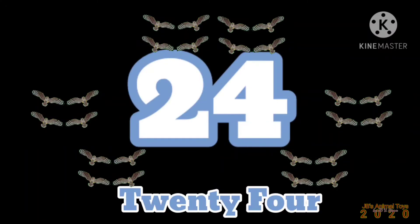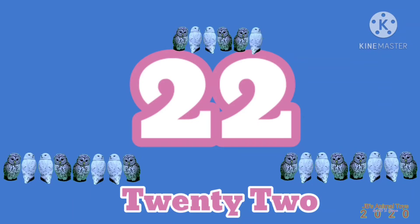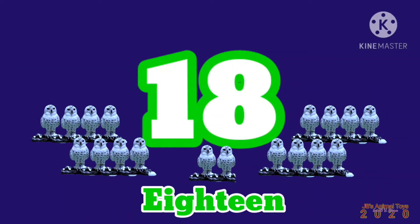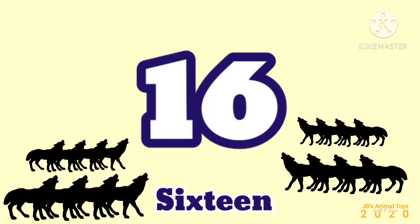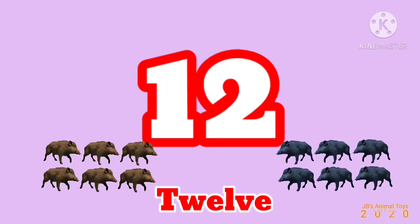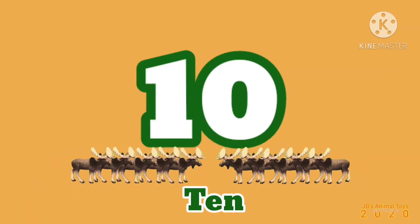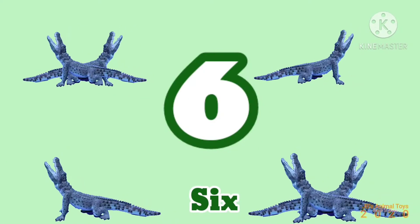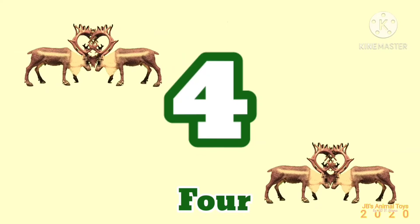Twenty-four, twenty-two, twenty, eighteen, sixteen, fourteen, twelve, ten, eight, six, four, two.